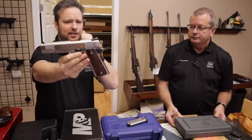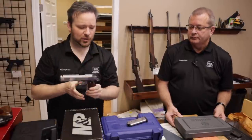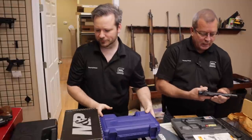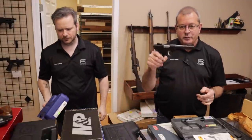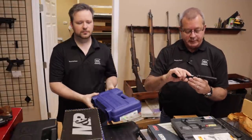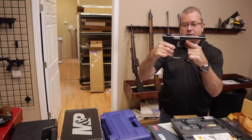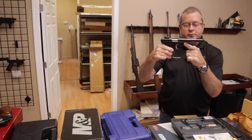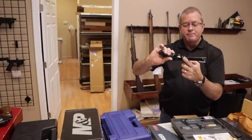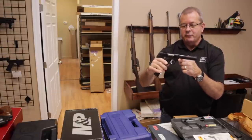This one came to us from a WeBuyGuns.com customer that actually brought it into the store — thank you so much for bringing these in. And everyone knows I like the rimfires. This is a Ruger Mark II target, a very nice rimfire. Arguably the Mark IIs had the best triggers of any of the Mark series they've ever put out.